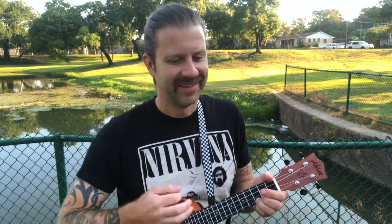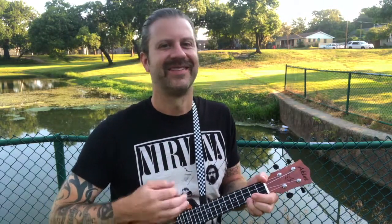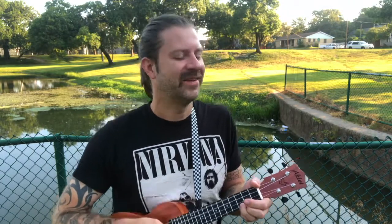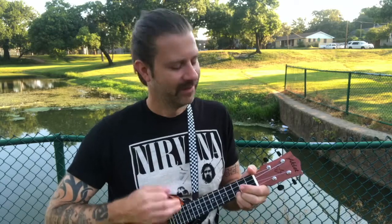Baby don't worry about a thing, cause every little thing is gonna be alright. Baby don't worry about a thing, every little thing is gonna be alright. Woke up this morning,